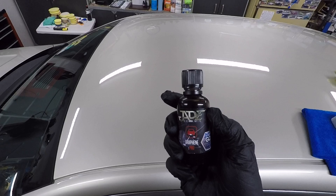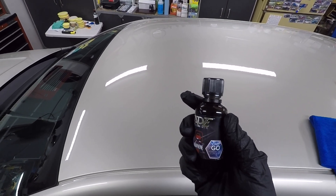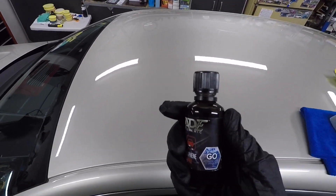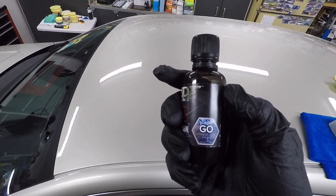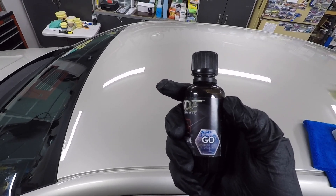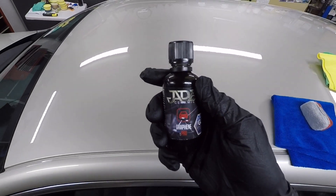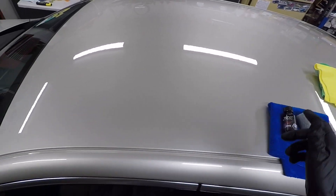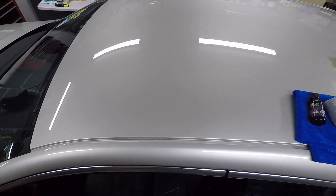The pro coatings cure faster and they're a bit more durable. You can see the G.O. on the bottle — it says infused with G.O., which stands for Graphene Oxide Technology. This is blended by B&B — this is their house brand. They actually blend the Adams coatings because they own Adams.